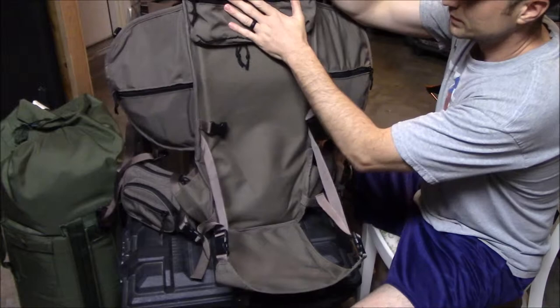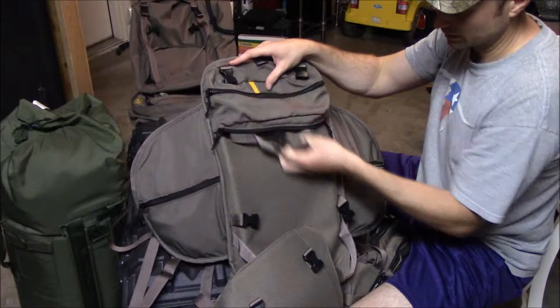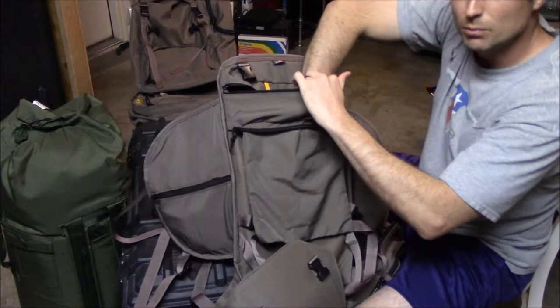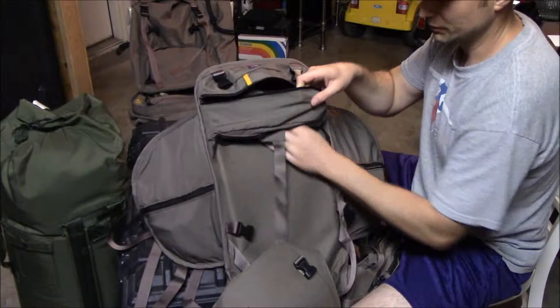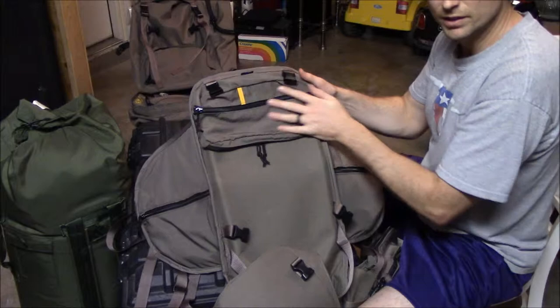It has an integrated hydration bladder system. All you have to do is there's a pocket that unzips and there's a kind of a bag to hold your bladder — you just unzip it, drop your bladder in there, and the hose will run up through here and out of this yellow tab and then around wherever. If you don't use it, it's kind of nice — you can just tuck it up in there and forget about it. It's not too bulky, not too heavy.